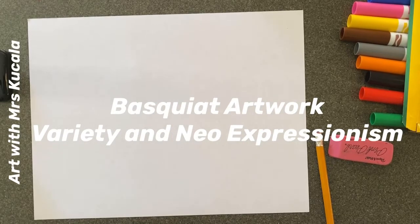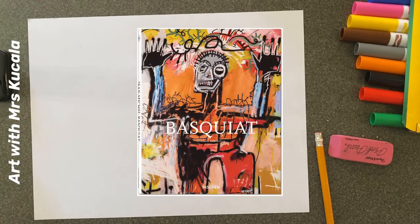This is our Jean-Michel Basquiat Neo-Expressionism project. It's going to be a two-week project — I'll show you parts one and two. We're going to be learning about Jean-Michel Basquiat, who was a Black artist in New York City around the 1980s. We're celebrating Black History Month by learning about this really awesome artist.